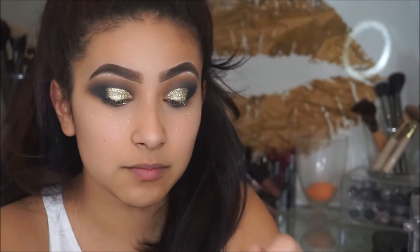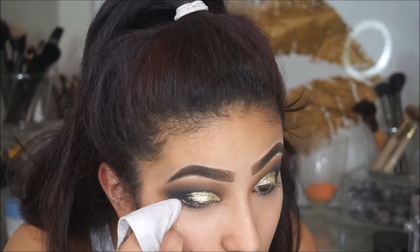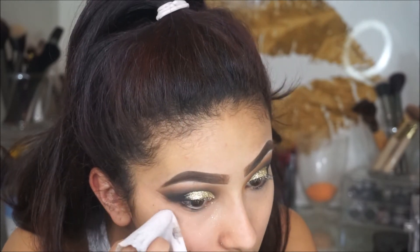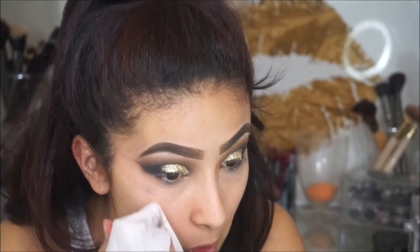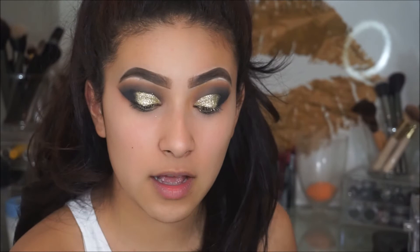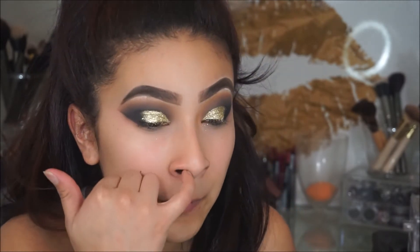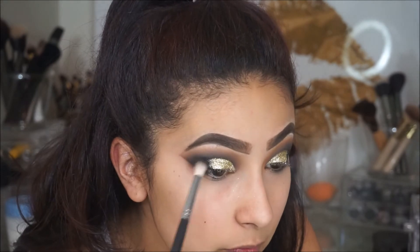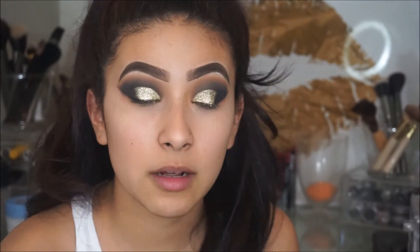That's pretty much it. I'm going to take a makeup wipe to clean up. So that's pretty much it for the eyes — it was actually quite faster than I thought. Now I'm going to go ahead and do my face off camera, and then I'll be back to show you what I'm going to do with the lower lash line and the lip color.